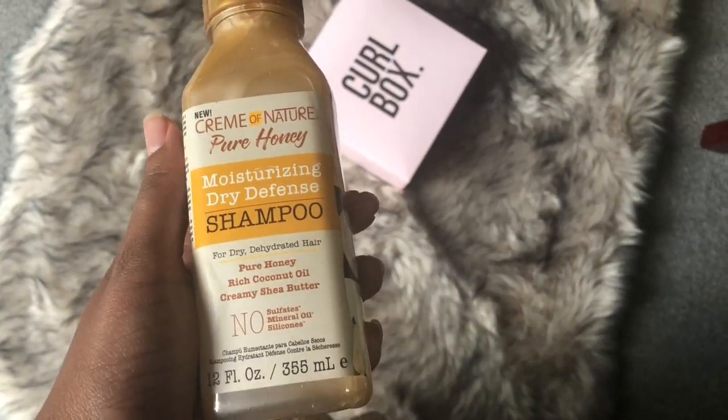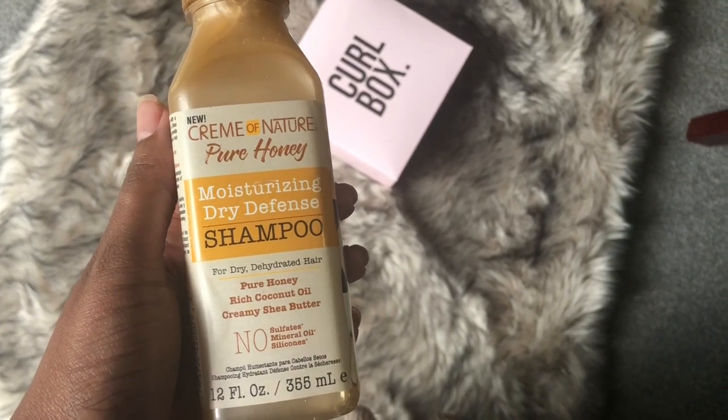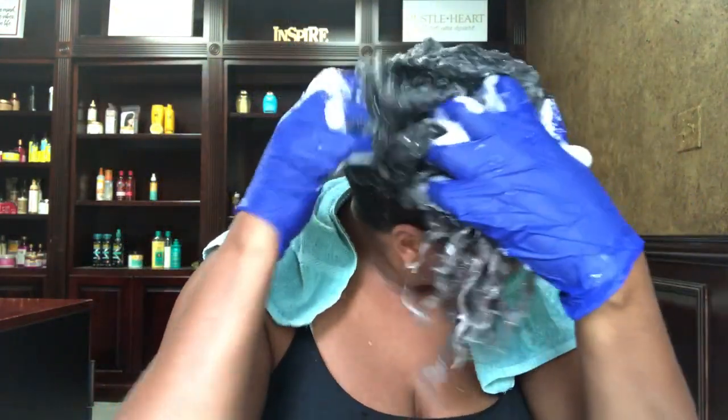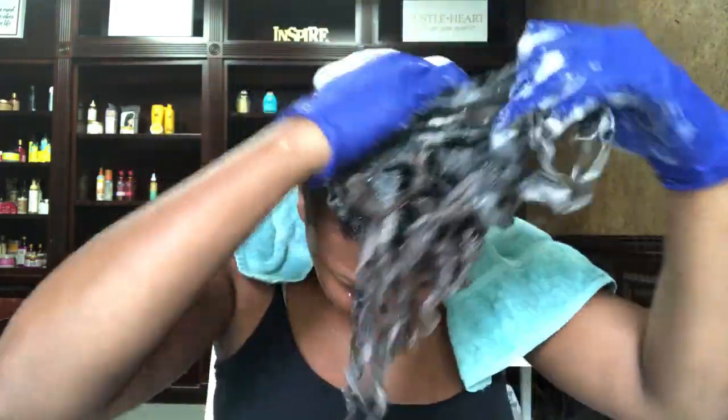I am starting out with the shampoo from the Pure Honey line. I am gonna use some gloves, which was one of the recommendations I received at the beginning of my protective styling journey, just to keep my hands protected from getting any allergic reactions. Saturating my hair with this shampoo — this is definitely one of my favorite products from this line. It felt so good on my scalp. Once I get my hair nice and lathered up and cleansed, I'm gonna rinse that out and move over to detangling.